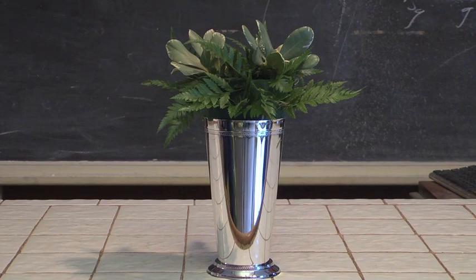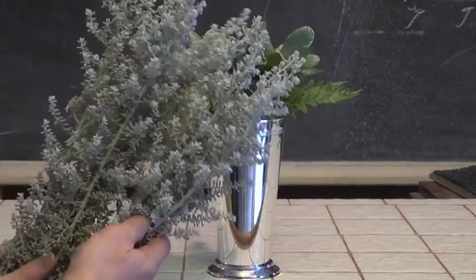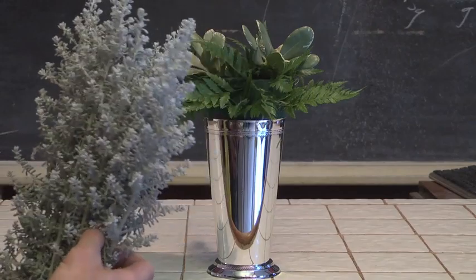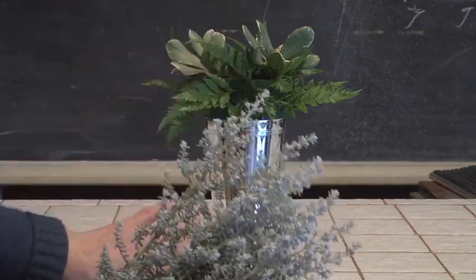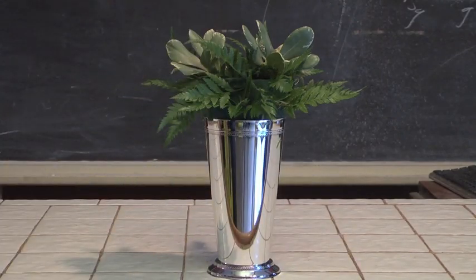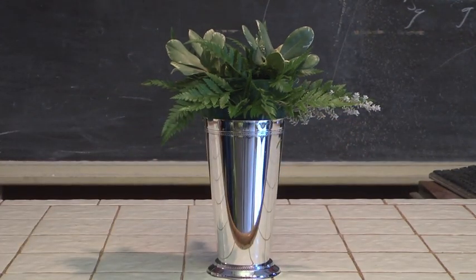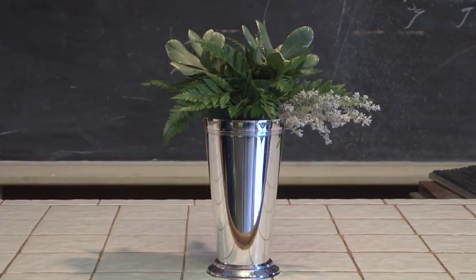I think you're going to really enjoy this demonstration. The first thing we're going to start with, besides our foliage, is some of this — it's called Kochia. It's brought in from Israel. It is very, very neat. It is a silvery kind of color. And I thought that if we're using a silvery kind of mint julep container, some of the Kochia would be kind of fun to use as well. We're going to take some of our Kochia and go around in a circle with it, and this is going to give a very neat kind of framing or doily to our design.